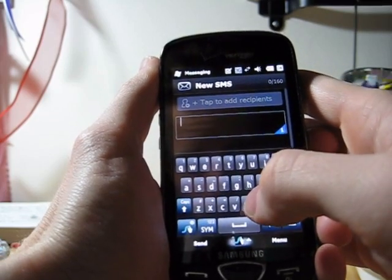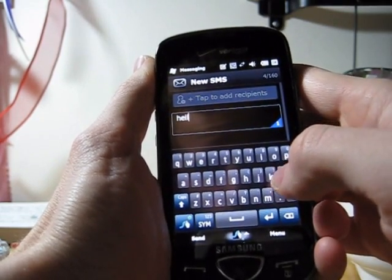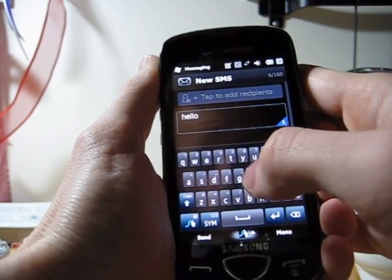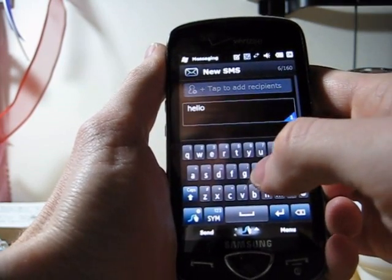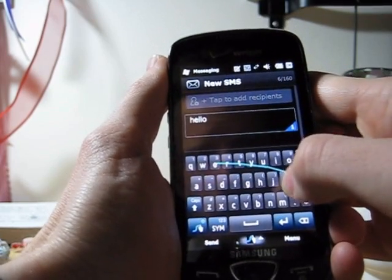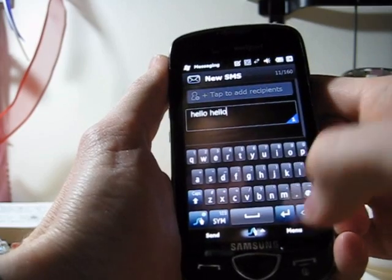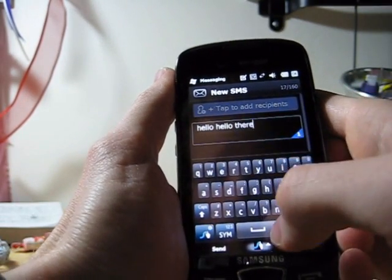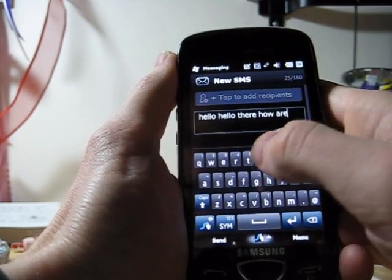The Swipe Keyboard allows you to, instead of touching individual keys, just start off with the first letter and drag your finger across and set up a little path, as it were. So, like writing 'hello' for example — you just drag your finger over to the letters that you need to type. Hello there. How are you.